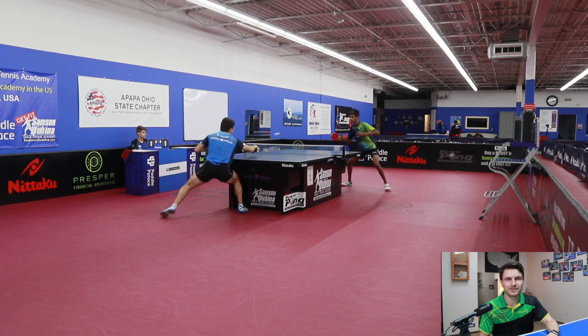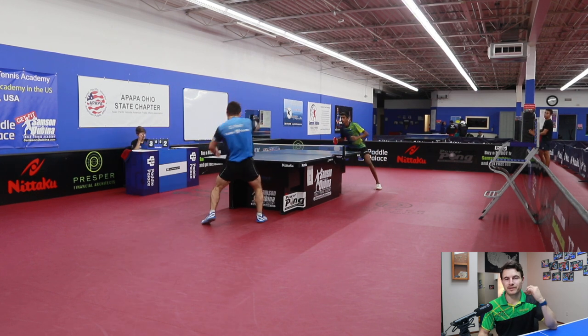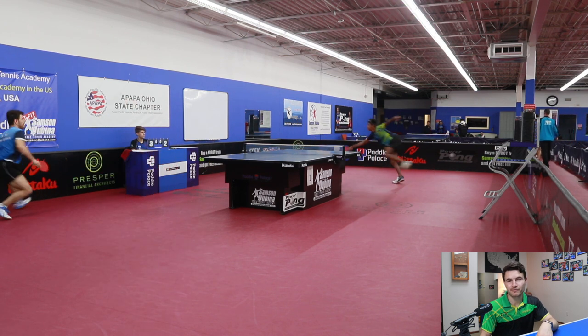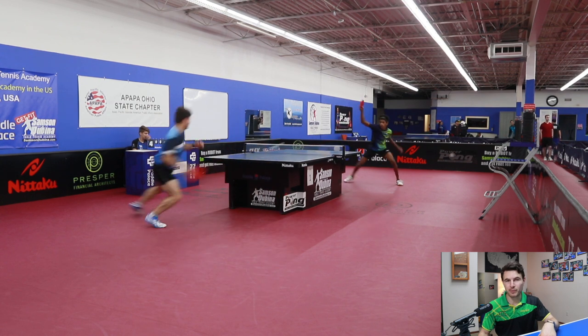Hey guys, welcome back to Peck Pong channel, where I talk about matches that I play and things I do to try to get better, as well as things that might help you get better too. Today we have a match I played in the finals of the Samson Dubina Table Tennis Academy $3,000 Open.